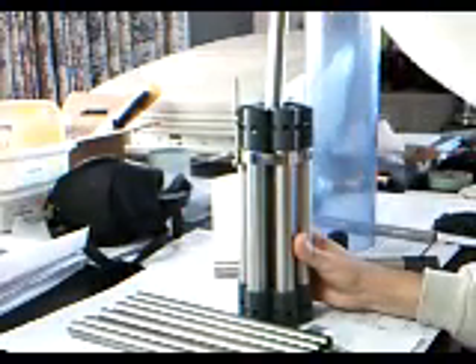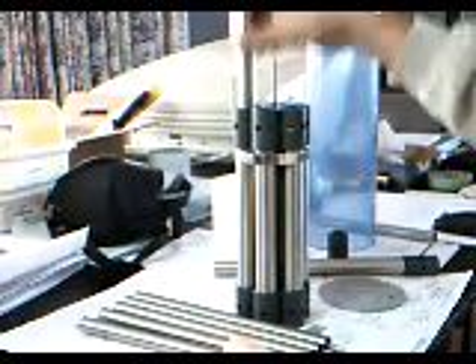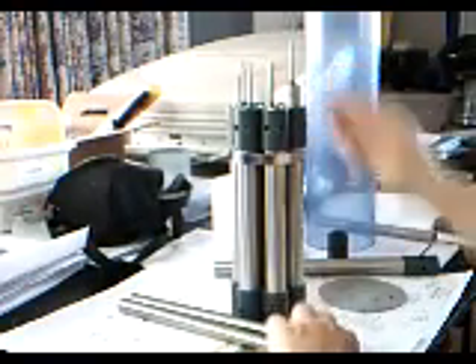So for assembly purposes, you just simply drop each tube into place and the end cap spaces it as you can see. No worries about the space in the cavity — that's all taken care of.